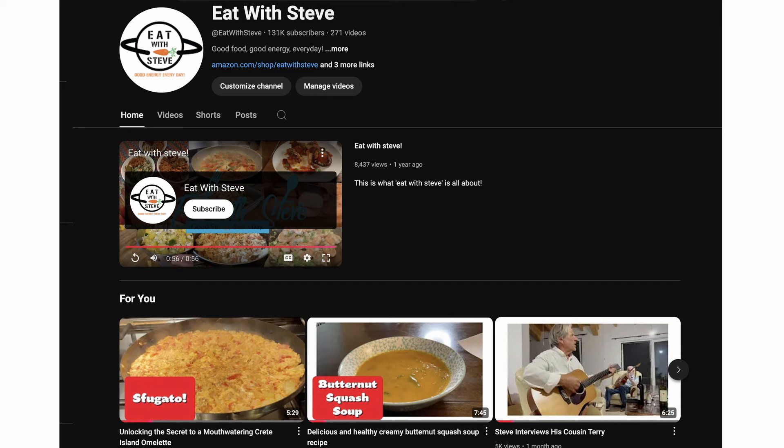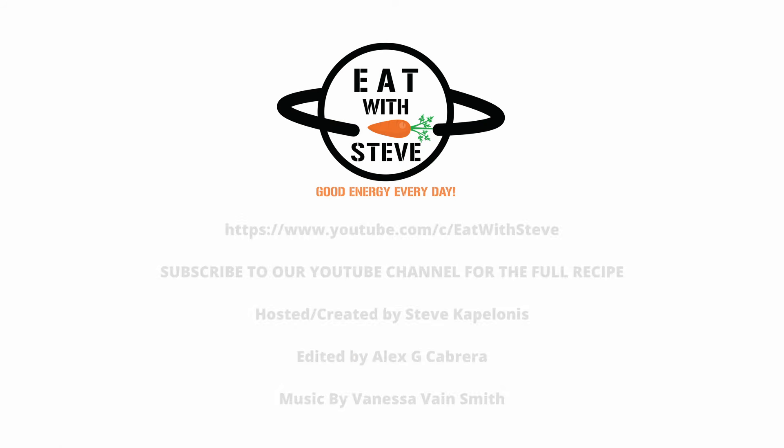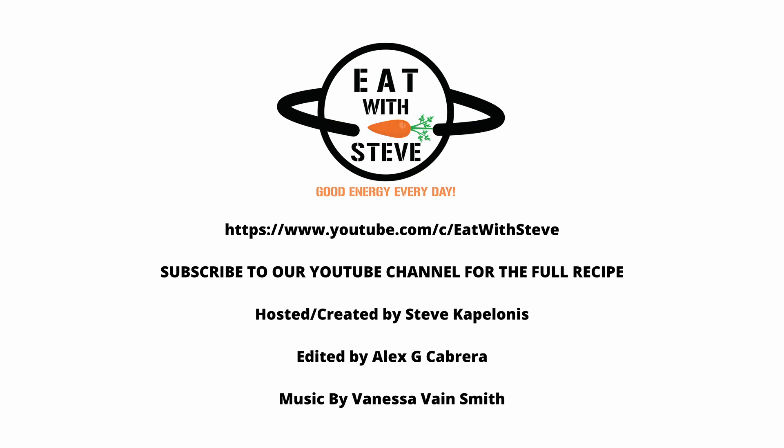It takes TLC — time, love, and care. Good energy every day, brother. Subscribe to my YouTube channel to find delicious recipes. In my recipes, you're not going to find any white flour, sugar, or bad fats.